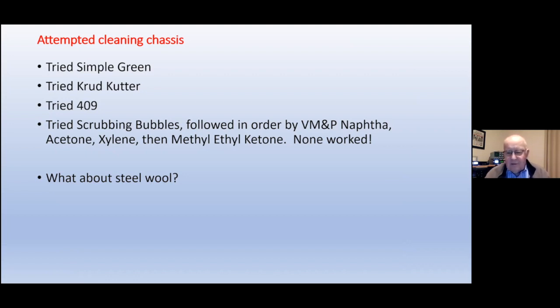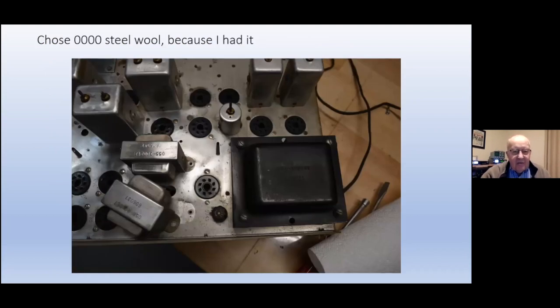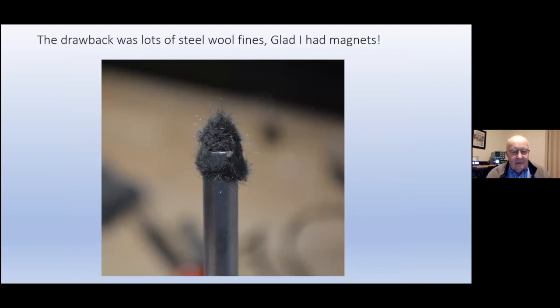There's something called the Kauri-Butanol value — it's the strength of an aromatic solvent. Methyl ethyl ketone is at the top, number one or number two on the list, and it wouldn't touch the stains and corrosion on the SX-62 chassis. So I started pondering steel wool, which I thought was really a dumb choice, but I sat there pondering it for the better part of two weeks. Then I decided I'm going to use it. I used four-ought steel wool — an extremely fine product. I even unscrewed the power supply choke and audio output transformer and was scrubbing along with the steel wool, and after about eight seconds of scrubbing it made it clean and neat.